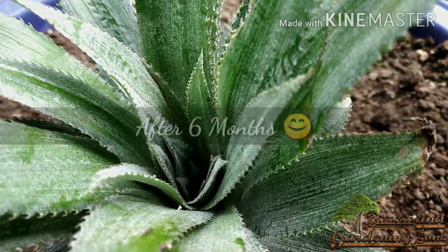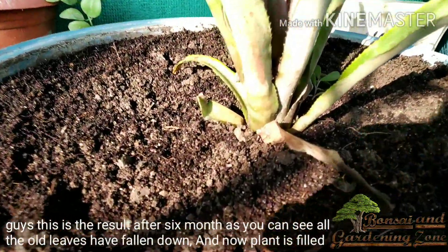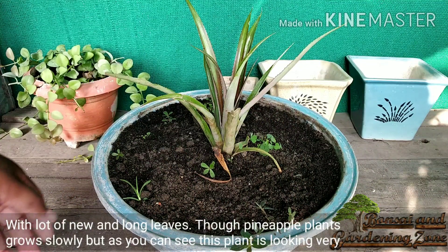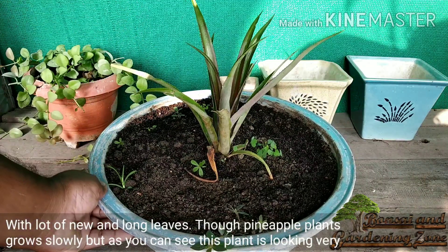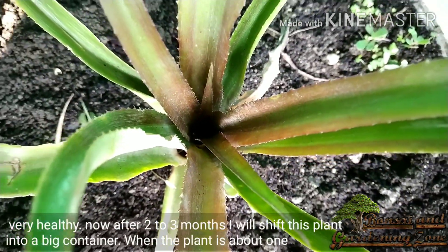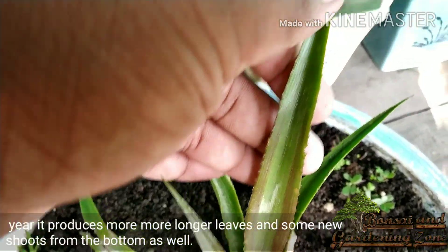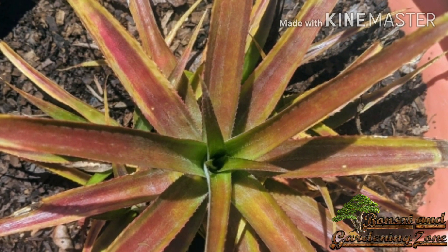This is the result after six months. As you can see, all the old leaves have fallen down and now the plant is filled with a lot of new and long leaves. Though pineapple plants grow slowly, this plant is looking very healthy. After two to three months I'll shift this plant into a bigger container, because if I let it grow in this pot it will produce a lot of leaves but it will never fruit. When the plant is about one year old it produces longer leaves and some new shoots from the bottom as well.